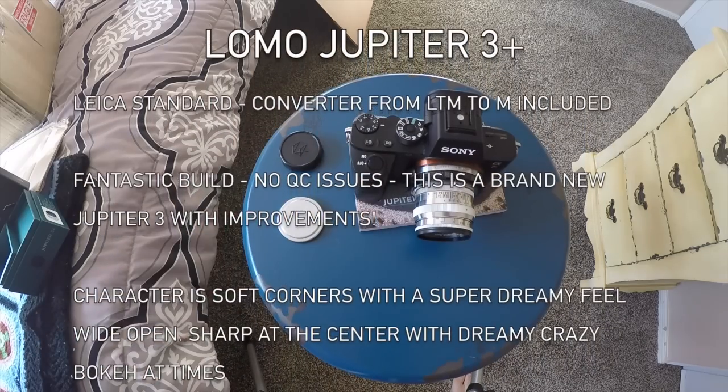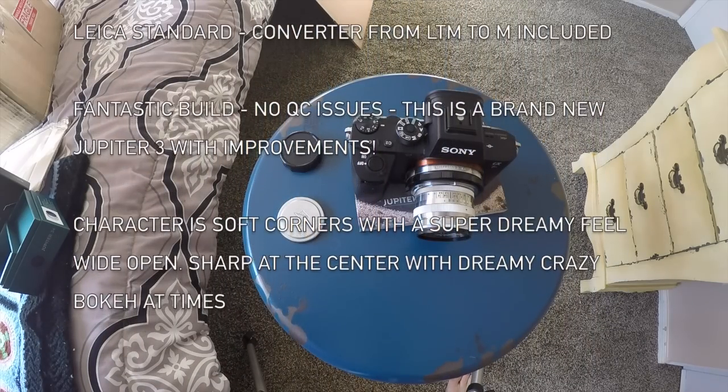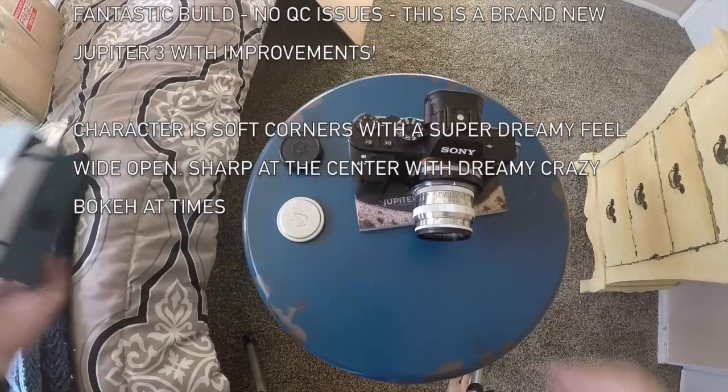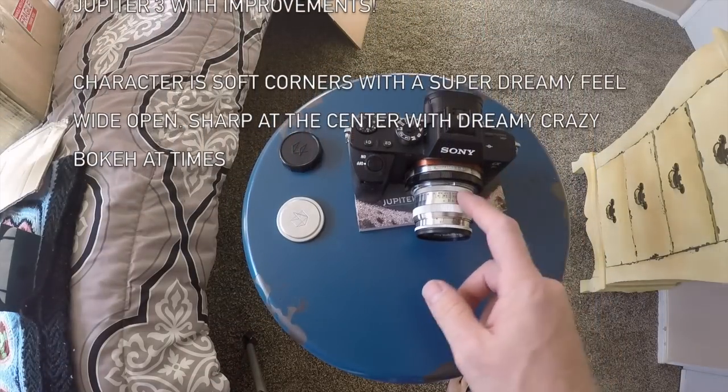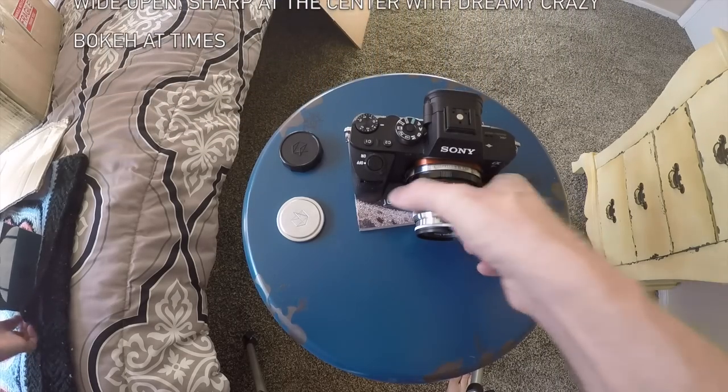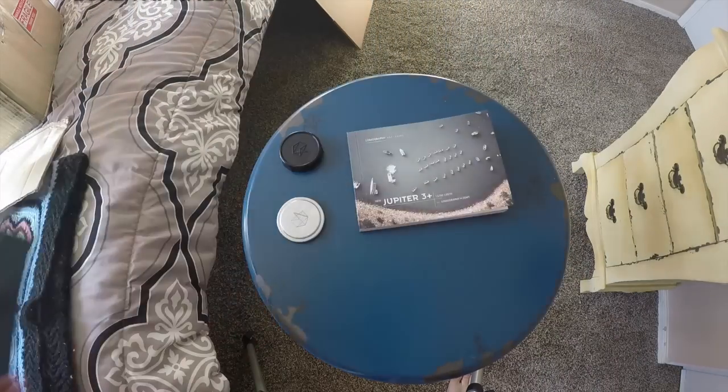That's the Jupiter 3 Plus from Lomography — look for my review at SteveHuffPhoto.com very soon. It came in the box with the adapter, the lens, a cleaning cloth, the book, and a nice little box.